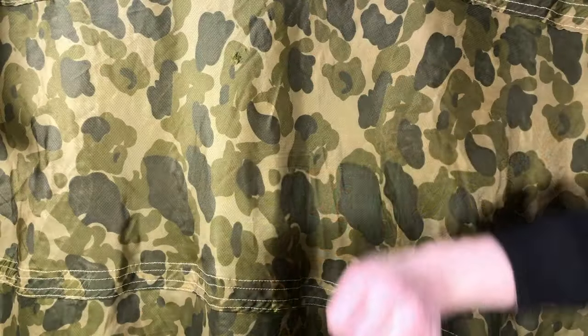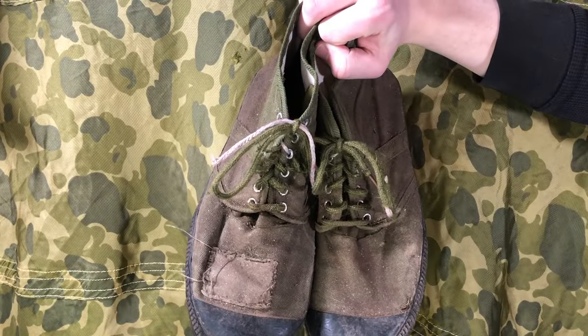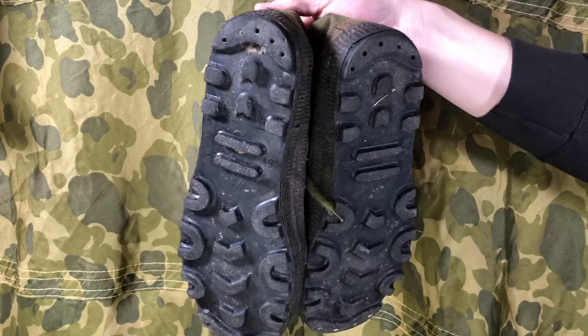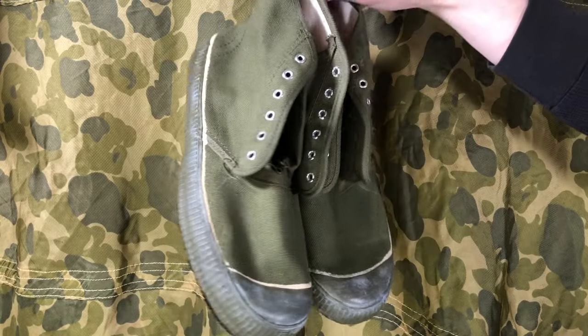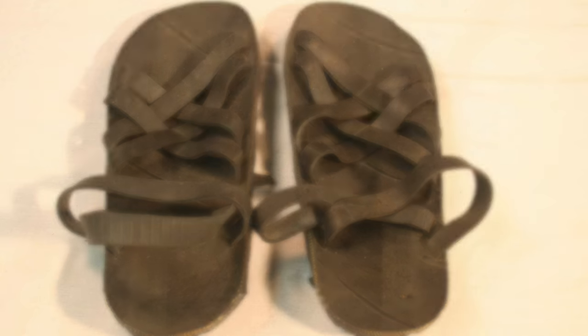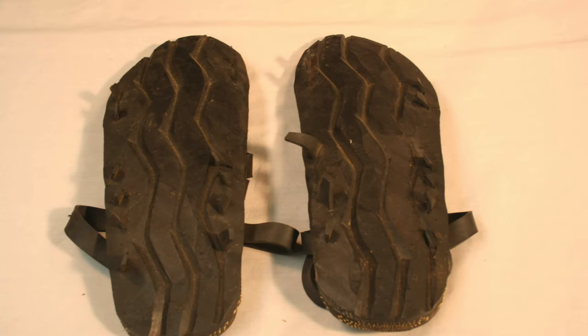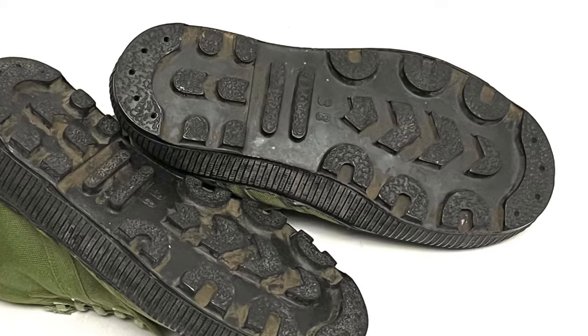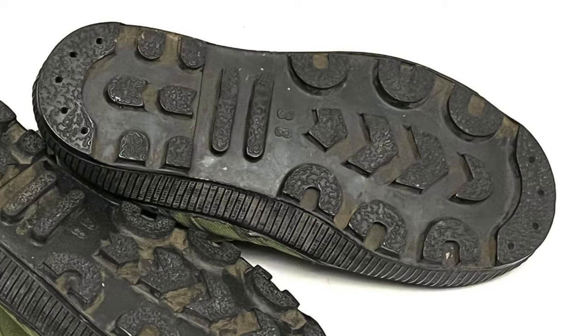The footwear includes PLA Type 65 high-top boots, colloquially known as liberation shoes. There were plenty of variants, though to our knowledge, the North Vietnamese did not produce their own and mostly imported from China. It's important to keep in mind that rubber sandals or wearing no shoes was commonplace as well. However, later in the war, captured Arvin boots began popping up as the NVA invaded the South. According to one of our sources, the black, deep-tread soles are confirmed correct for the Vietnam conflict.